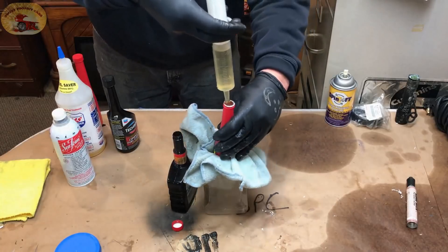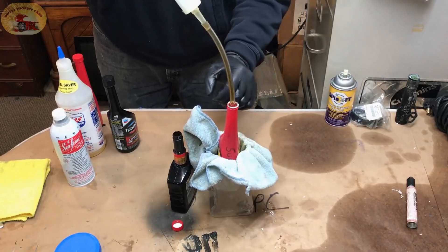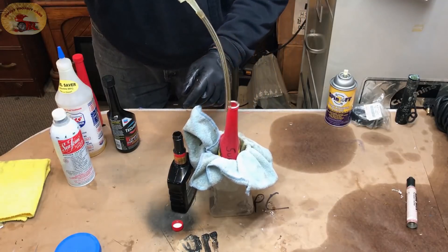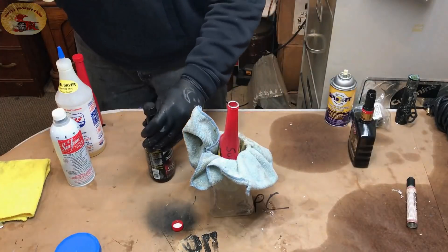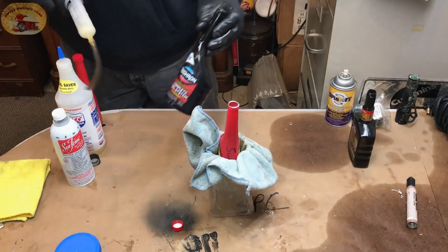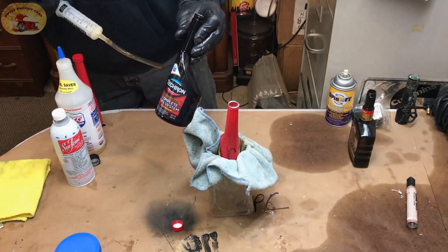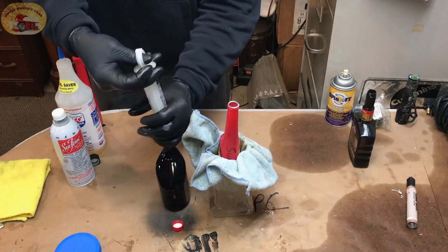Two ounces there. You're going to love this mix. They're now switching fuel over to the summer mix — that's why prices went up again. Next, we're using the Chevron Techron Complete System Cleaner: two ounces of that.